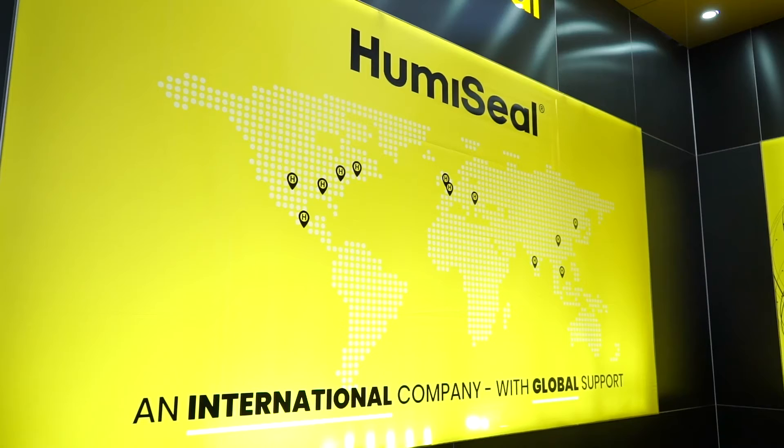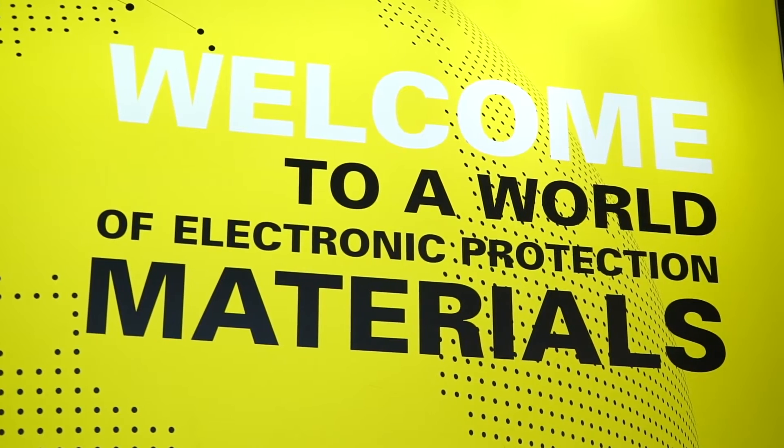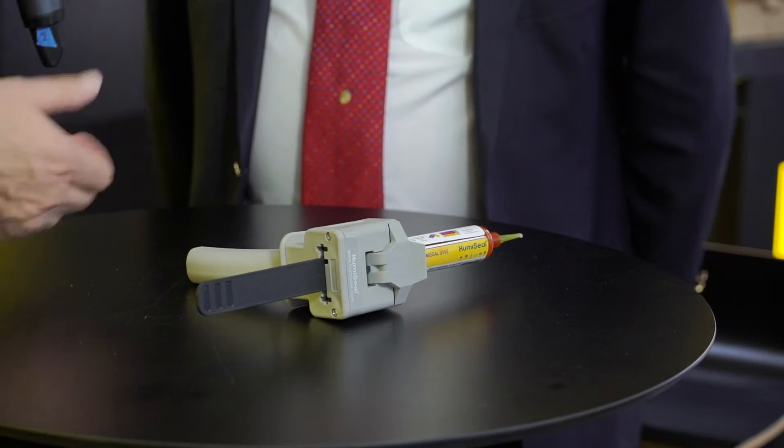Welcome to the Humaseal booth here at Productronica. Delighted to be joined by David Greenman, who's the European Director. Nice to see you again, David. Always nice to see you. So we've got an exciting new product this week - a UV curable, sort of latex type product. Maybe you can explain it to me.